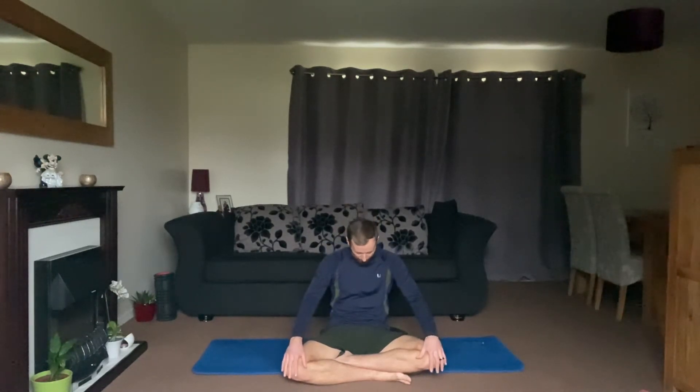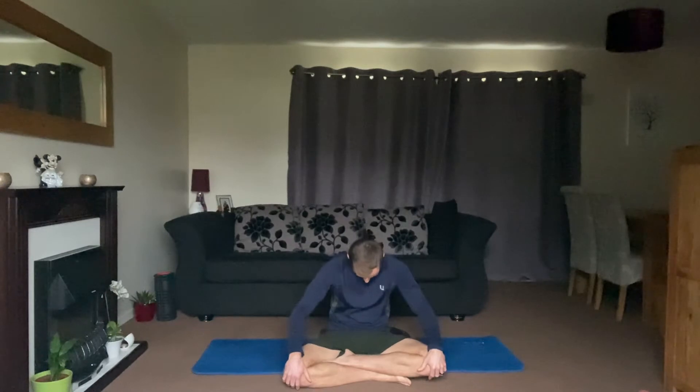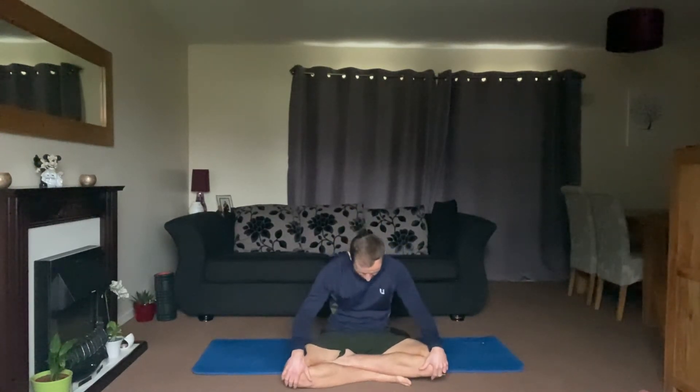Keep those big circles going, but as you bring your shoulders up, lean forward and stick out your chest. And then as they come down, lean back and flex the spine — so we're extending the spine and flexing the spine. See if you can get this into a wave-like motion.